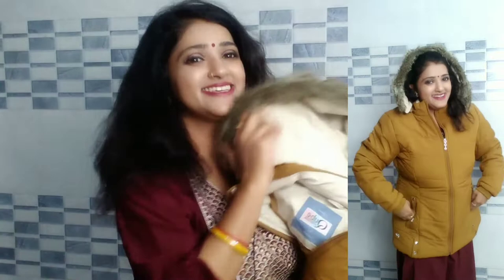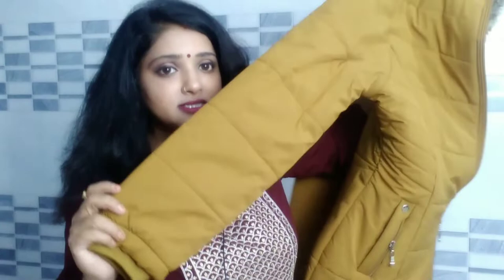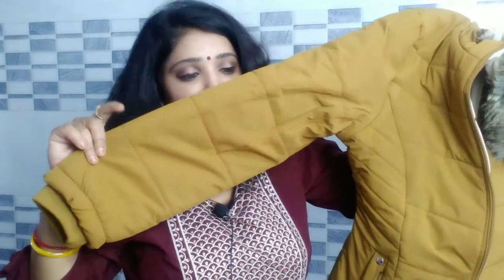You will get a thread design, and you will get a hoodie at the back. This jacket is priced at ₹1,089, so in the 1,000 rupee range this jacket is very good. Its sleeves are nice but the sleeve work is not the highlight — the thread work is very good.